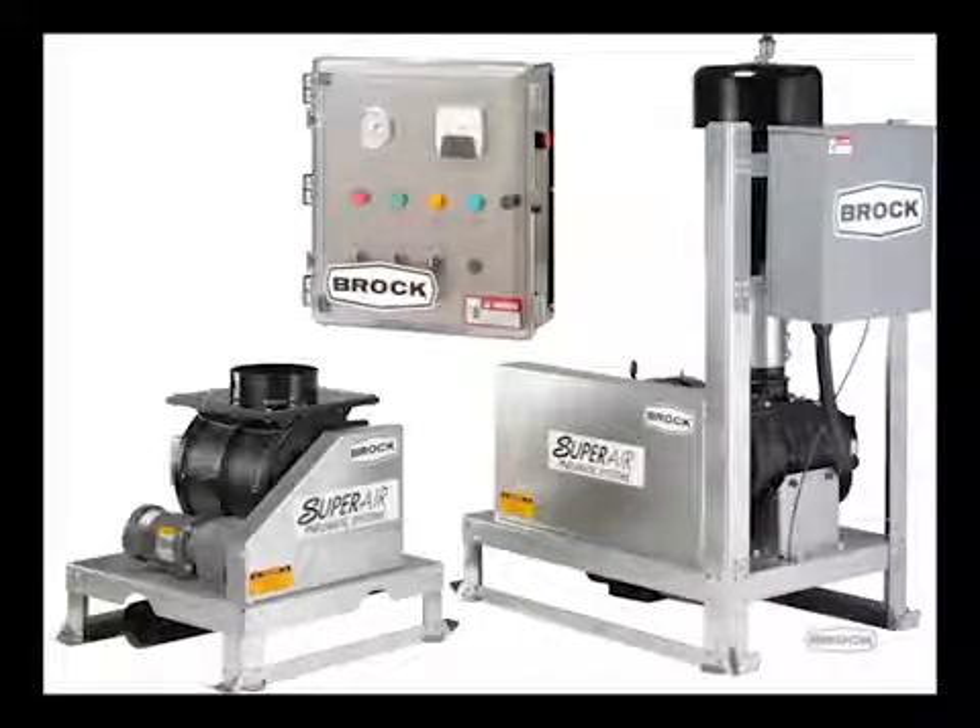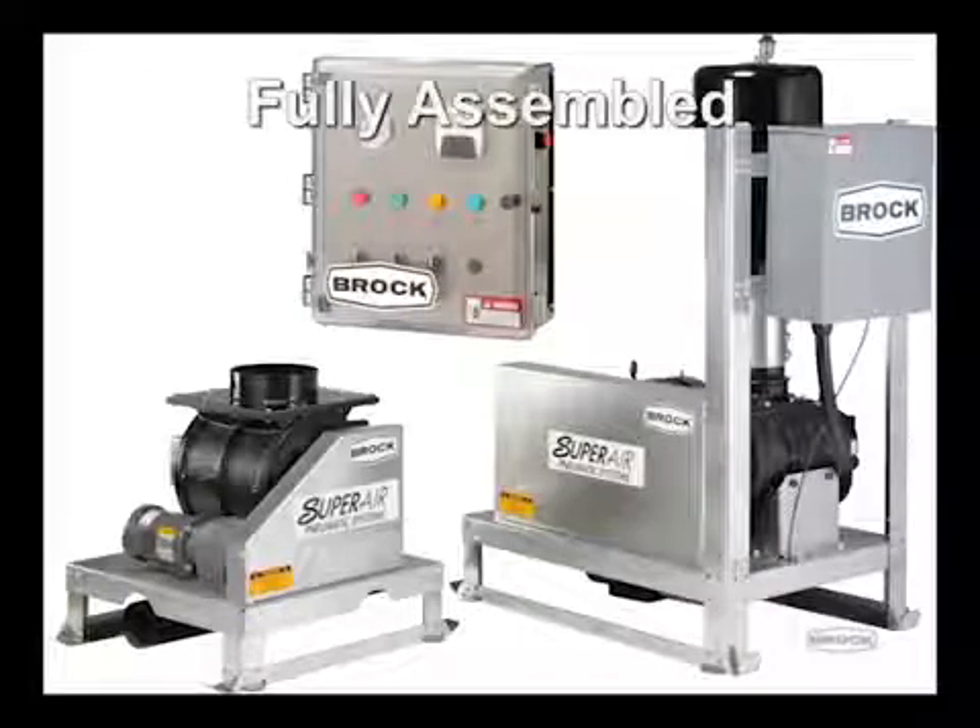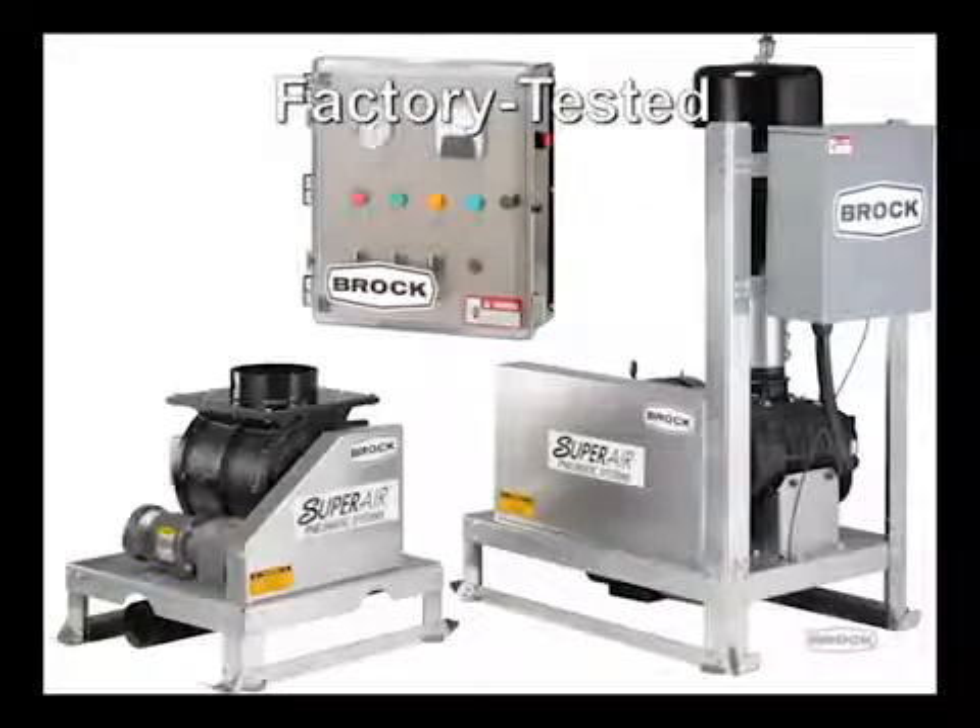Brock's SuperAir blower and airlock packages arrive at the grain facility fully assembled, factory tested, and ready to install.